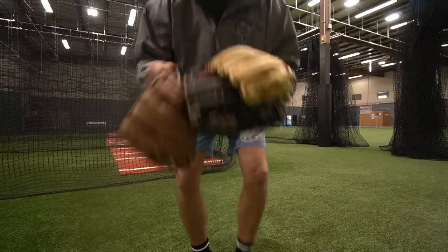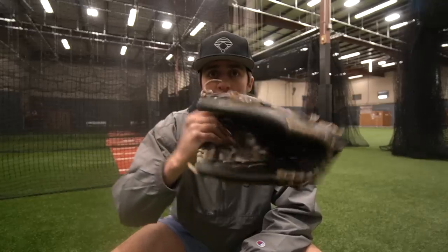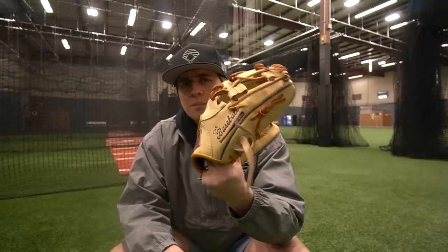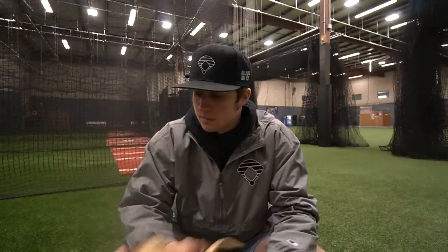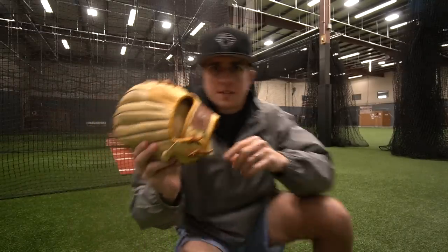We have three baseball gloves today. One actually belongs to Will Taylor from the Bat Bros. This one is a slow pitch softball Wilson A2000. This one is just from a fan but it has the Bat Bros logo on it. We're doing something different to each glove - for example, this is a full restore: relace it, clean it, and everything. But I actually want to start off with this Ignite.